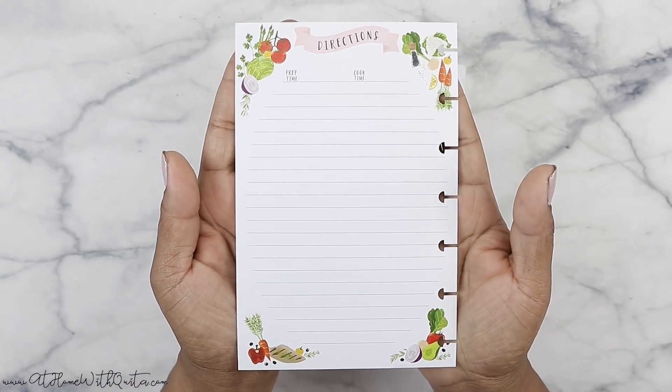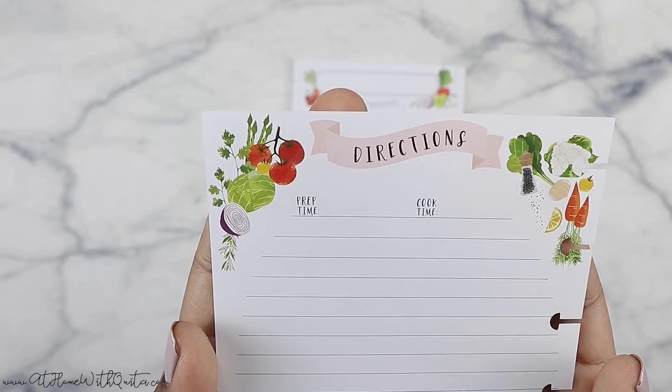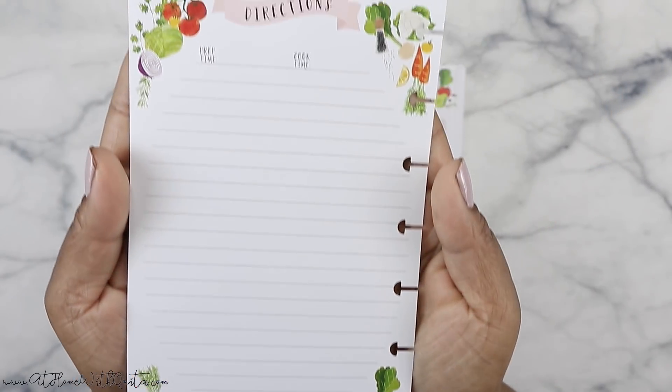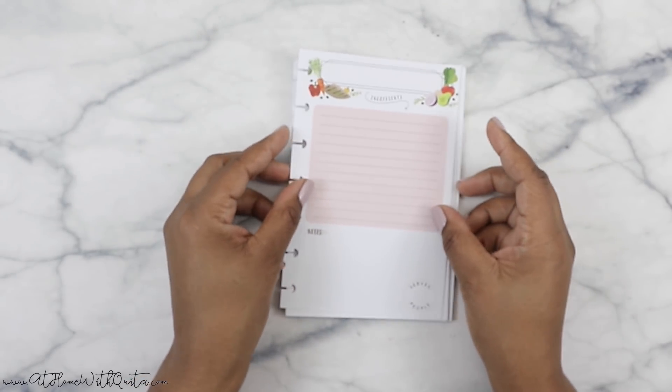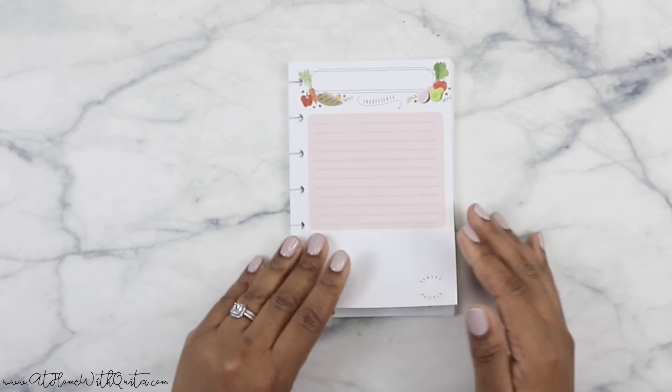Let's see how the back looks. On the back there at the top, as you can see, it says directions, prep time, cook time. And then it's got a whole bunch of veggies around the border — super duper cute. Can't wait to use it. You don't have to use it in a mini happy planner either, in my opinion.